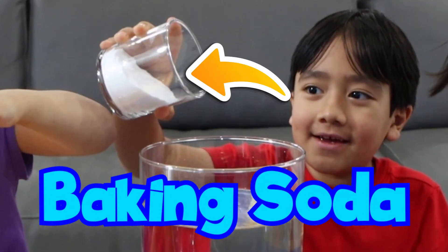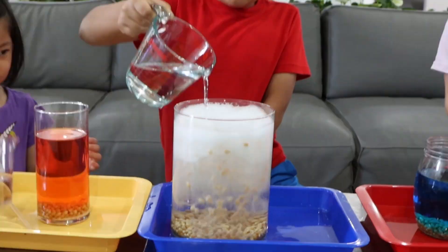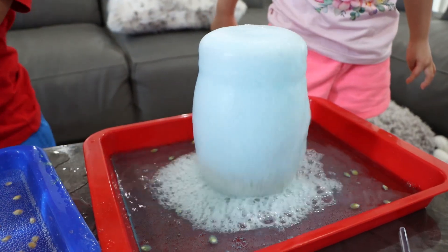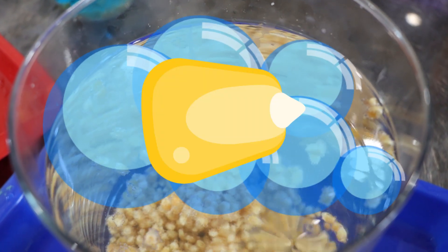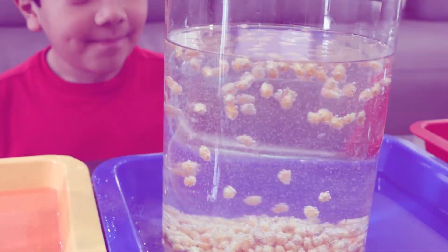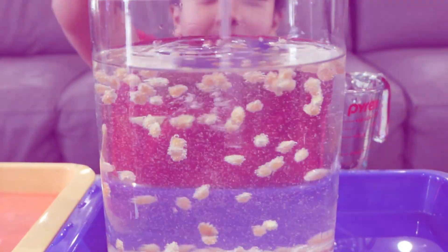Here's how it happens. When you mix baking soda, which is a base, and vinegar, which is an acid, a chemical reaction takes place. Carbon dioxide bubbles are produced, which are the bubbles that you see lifting the corn to the top. Once the bubble pops, the corn falls back down. And this happens over and over again, so it looks like the corn is dancing.